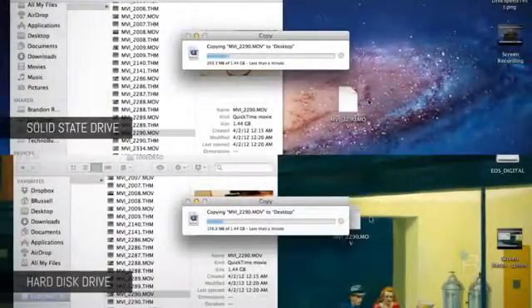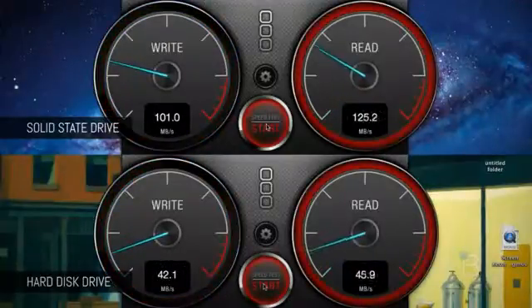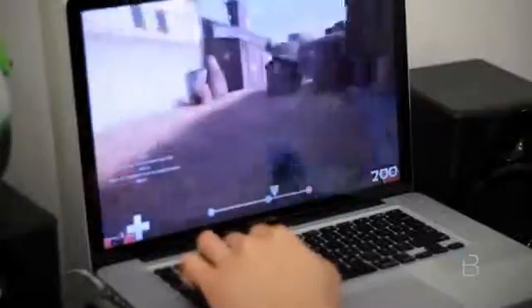Some advantages of upgrading to a solid state drive would be that the OS, programs and apps will load much much faster. You can definitely see the speed difference between the two, from our file duplication test as well as our disk speed test. SSDs also have lower battery consumption compared to traditional hard drives. Like the name suggests, they're solid with no moving parts, which makes them more resistant to severe movement and, heaven forbid, drops. They're also quieter and tend to run a lot cooler than traditional hard drive disks.